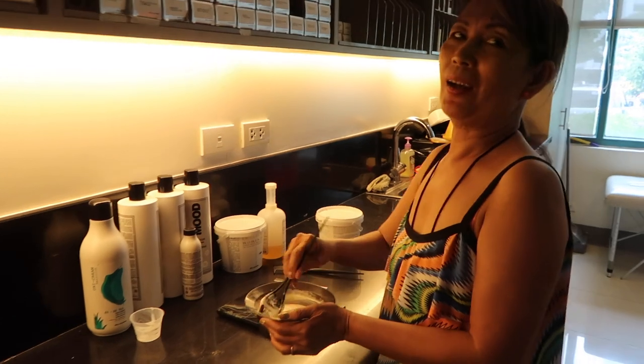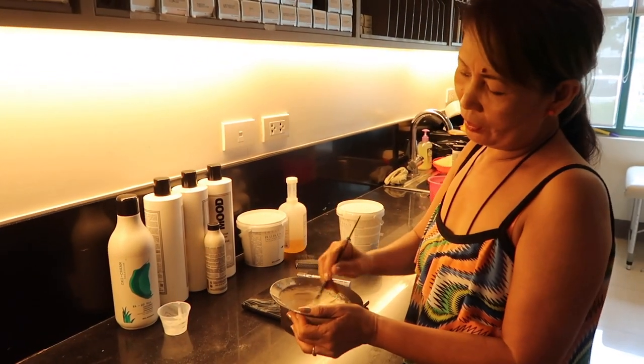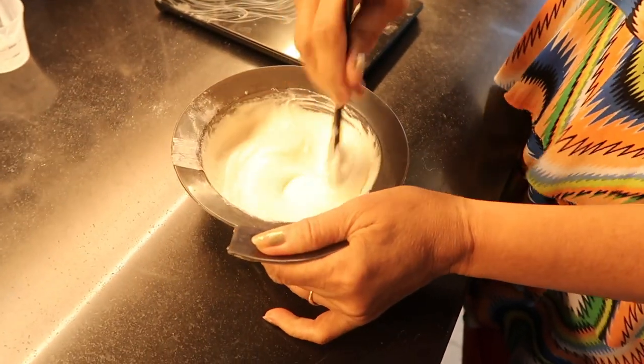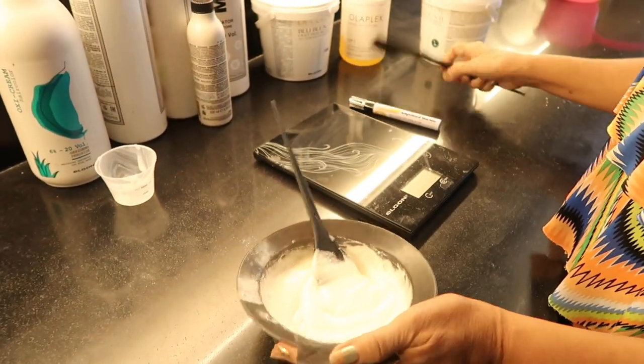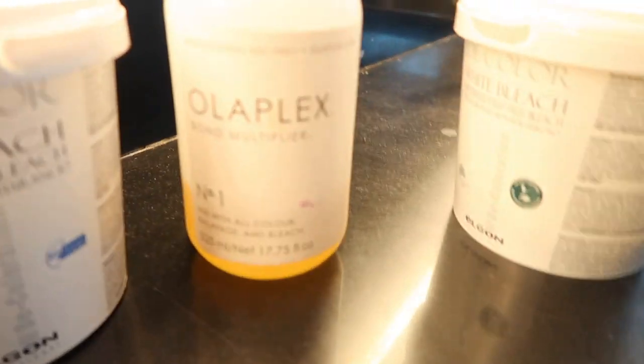Hi, Ms. O! Hi! Ms. O, I'm here again. Yes, Ms. O, I have a hair appointment. What are you doing today, Ms. O? I'm mixing the white bleach. I already added the Olaplex. Nice! 3.75.